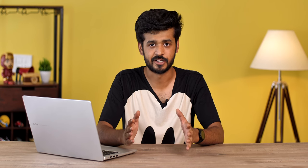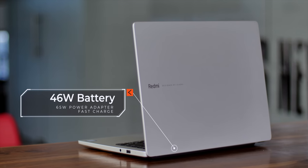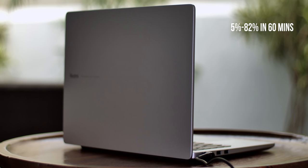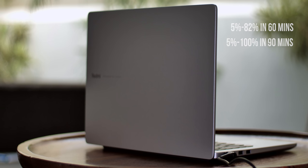The only negatives I found with the Redmi Book are the keyboard, the trackpad, and the lack of a webcam. As for the battery, the Redmi Book has a 46Wh battery — not the biggest — but in my testing it easily lasted over 6 hours with mixed usage, which is not bad. Charging is also impressive: it comes with a 65W power adapter and fast charges the laptop from 5% to 82% in just one hour, and fully charged in one and a half hours. That's pretty impressive.